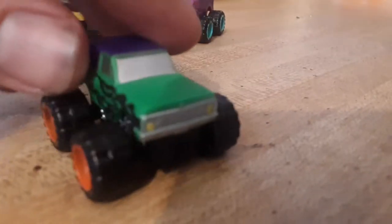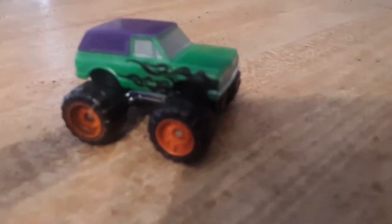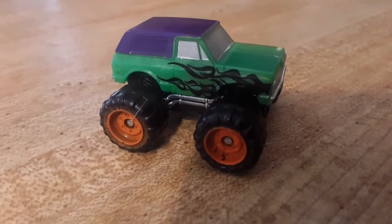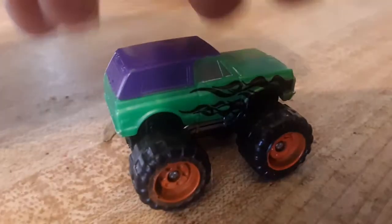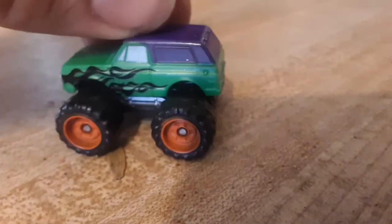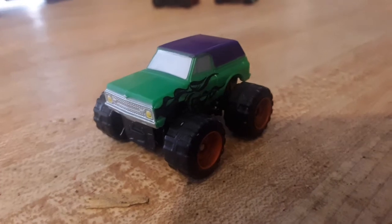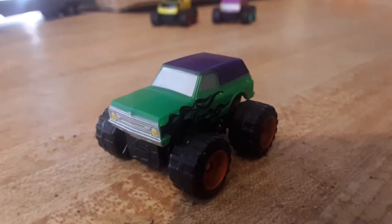Let's take a look at the Blazer first. Check this thing out — if you guys don't know, I actually used to own one of these in real life. I used to own this exact Blazer. It was green too; it didn't have the flames on it but it did have something on it because I painted it. I'm going to try to paint one of these up like my actual Blazer, but I don't have the correct green right now, so that's a big problem.